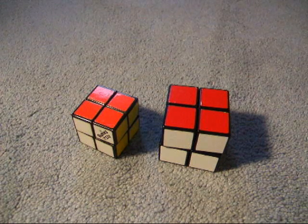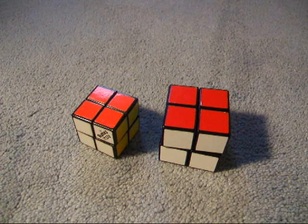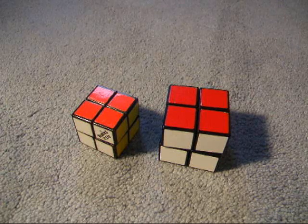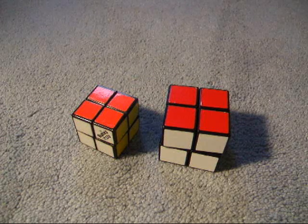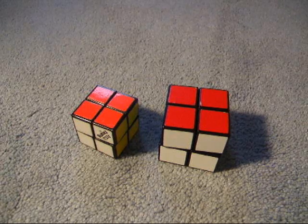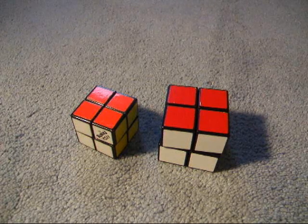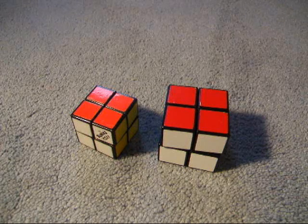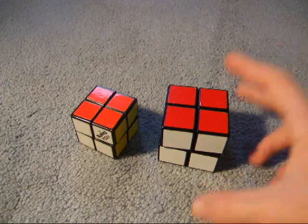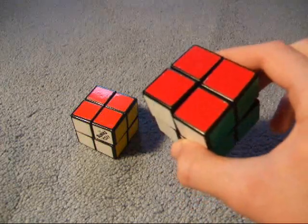This video is how to solve a 2x2, requested by BlueArcher23. Before I go into this, I'll say a couple of things. First off, if you don't have a 2x2, you can also solve it on a 3x3, or 4x4, or any cube — just solve the corners, because all of a 2x2 is corners only.